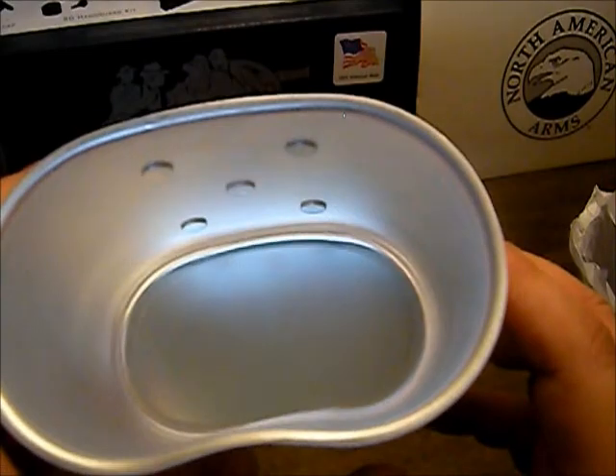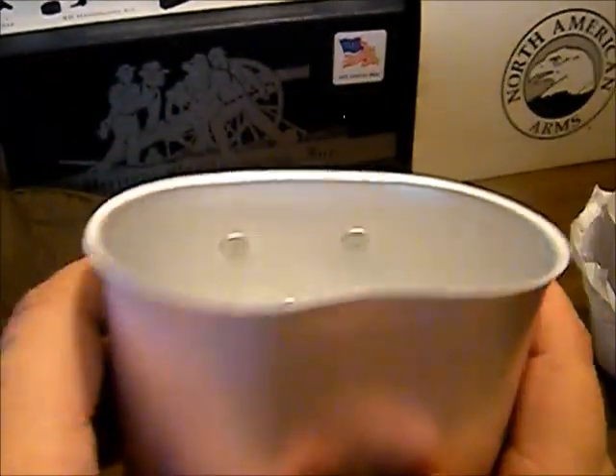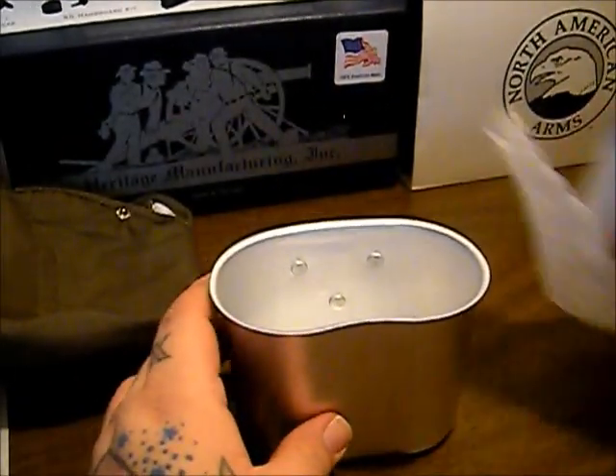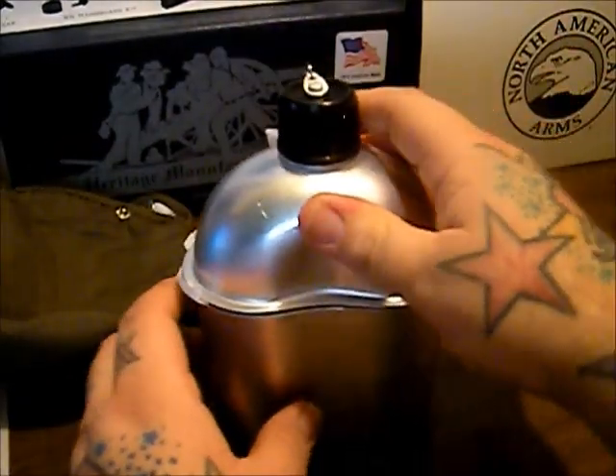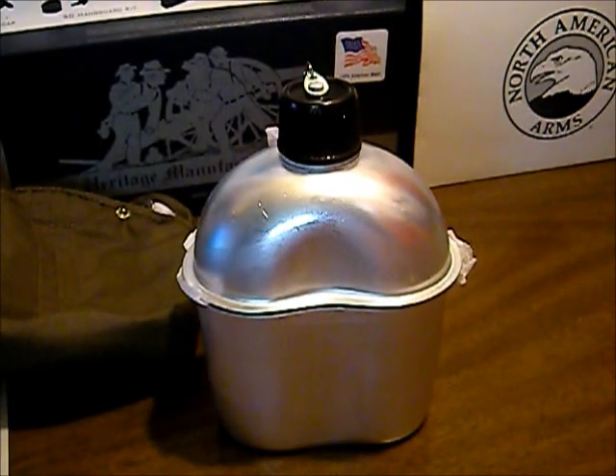It's not a bad looking little cup — it's a GI style cup. Should fit on your standard GI style cup stands and all that stuff. So we're going to be getting one of those — they sell those for right around four or five bucks on BudK. Looked those up yesterday, so we'll definitely be getting one of those and have a complete kit there.